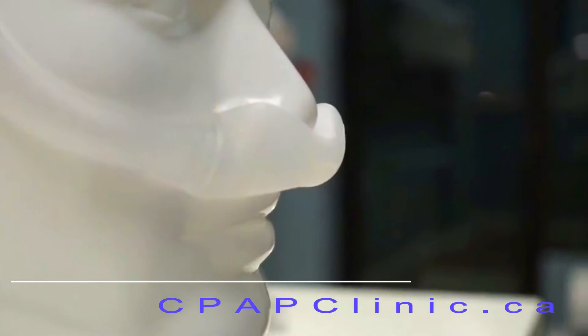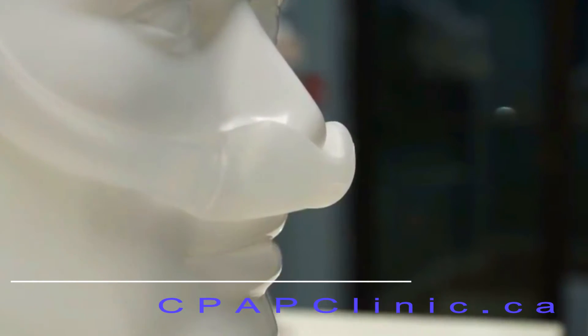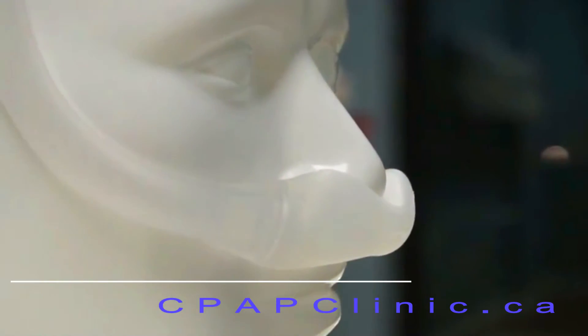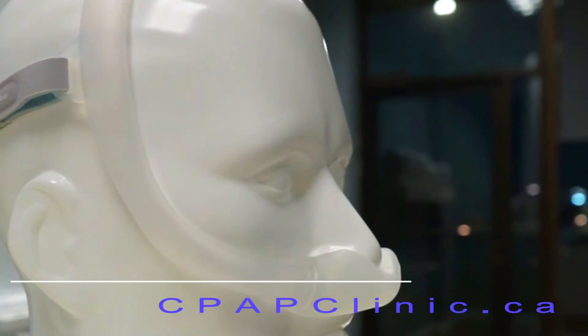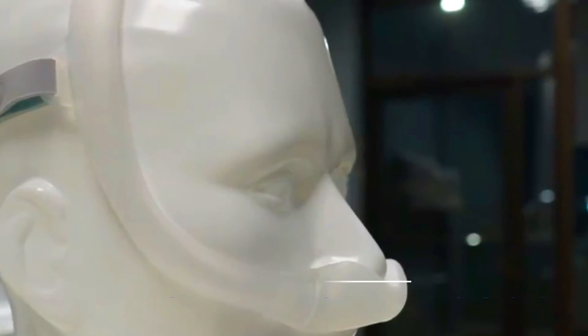Underneath the nostrils is a non-pillows design where nothing inserts into the nose whatsoever. Instead, an opening of small, medium, or large must seal properly underneath the nostrils. In the next segment, we'll talk about the proper fit and how to achieve it.